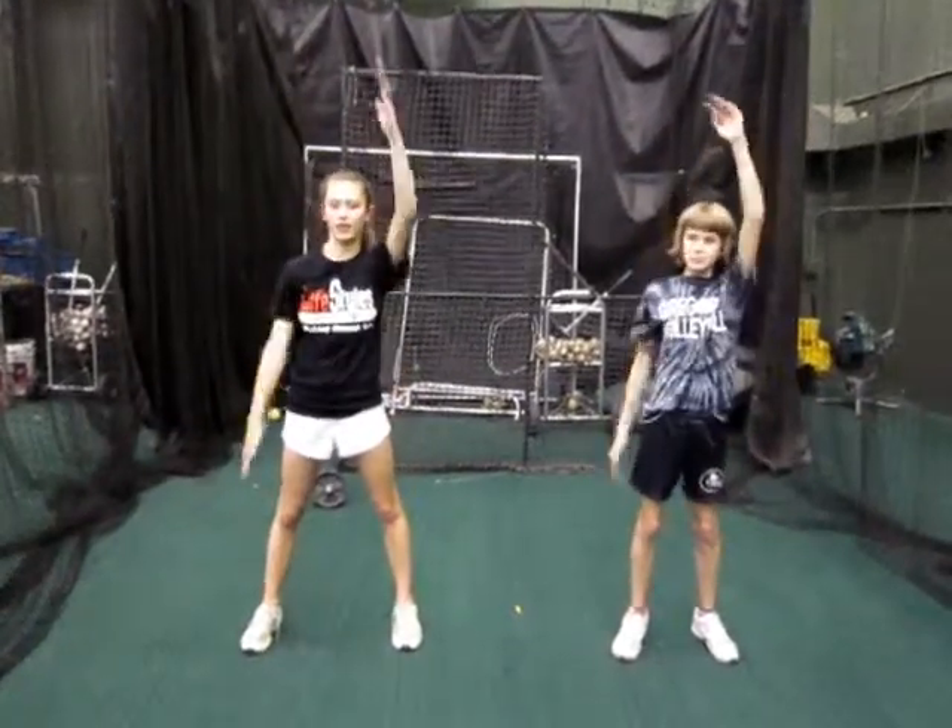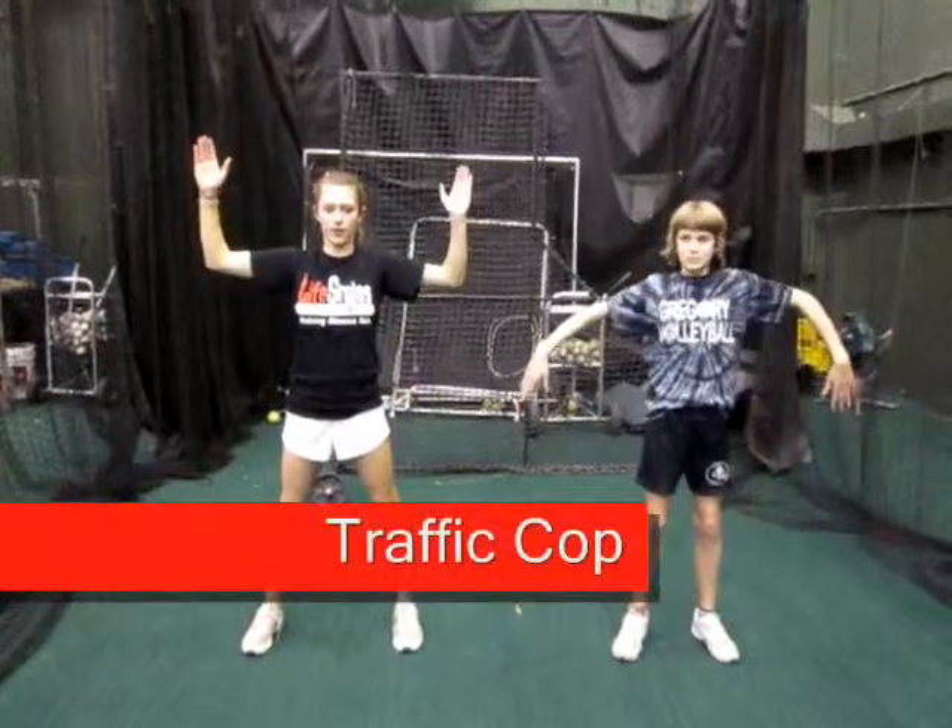Your third exercise is a traffic cop. Traffic cop is a great warm-up for the shoulders. You hold the elbows up nice and high, and rotate the hands high and low. You'll do 15 high, 15 low, so count to 30 on this one as well.